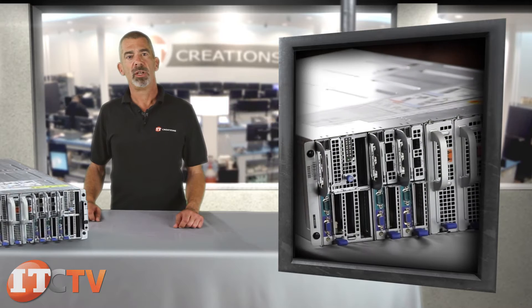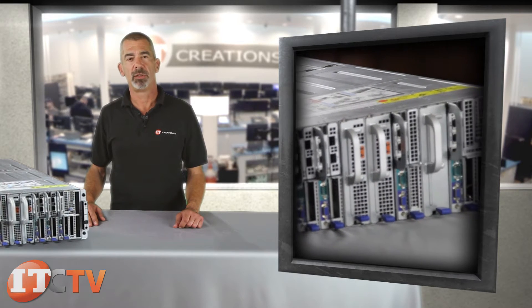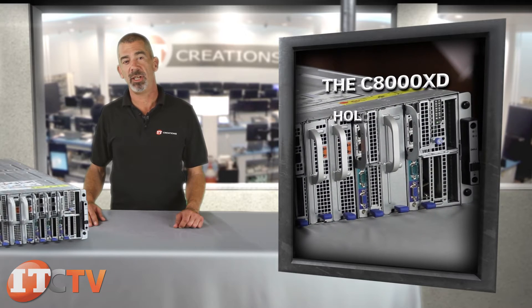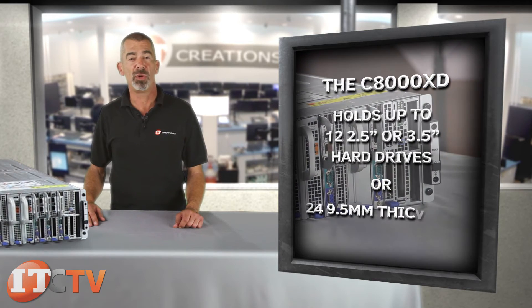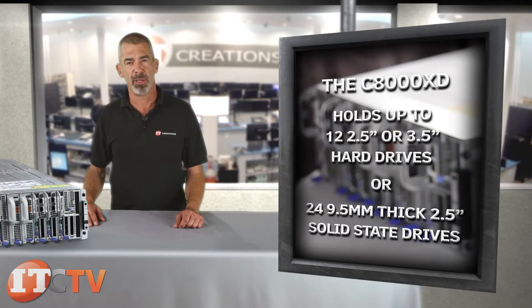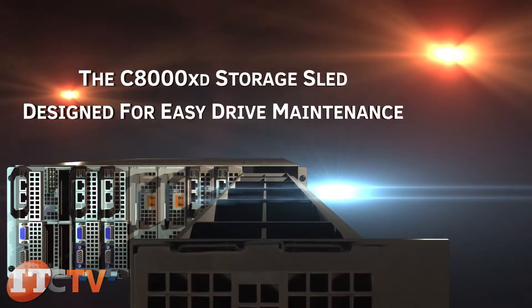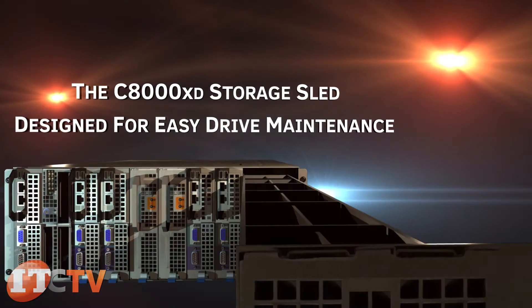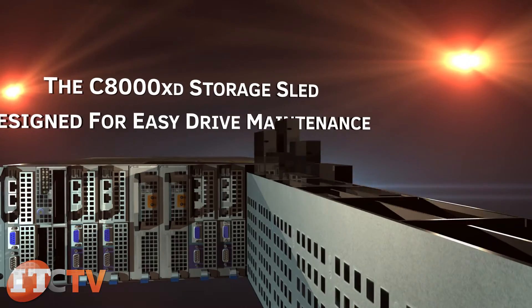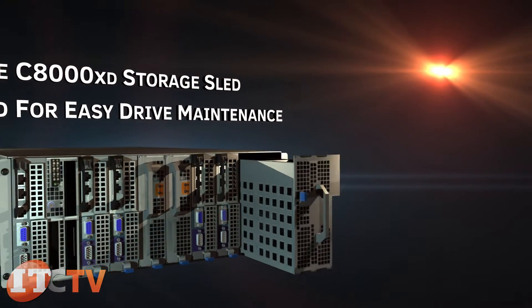However, if you want to trade off density for more hot-plug drive capability, the C8000XD will give you up to 12 2.5-inch or 3.5-inch hard drives, or 24 9.5-millimeter thick 2.5-inch solid-state drives. The design of the C8000XD allows you to pull out a portion of the sled that is mounted on the brackets while all the drives stay intact, allowing for easy drive maintenance.